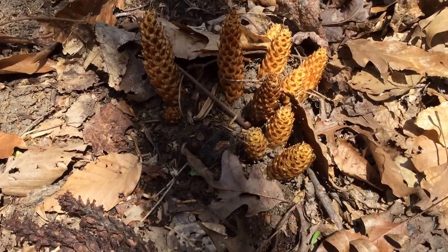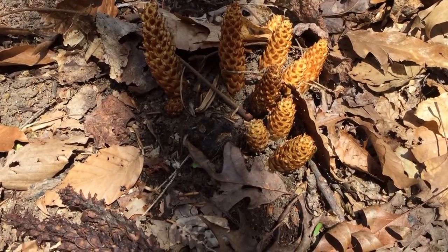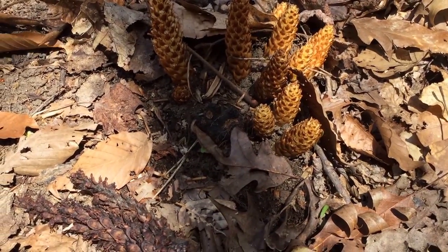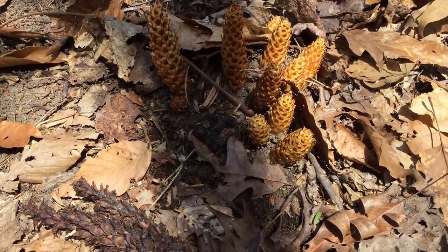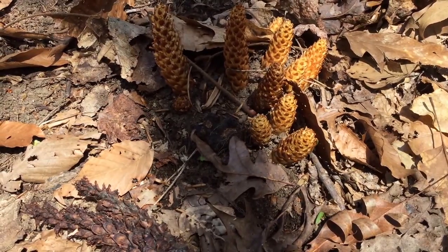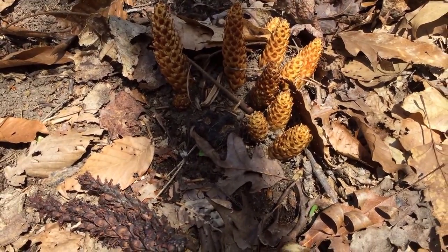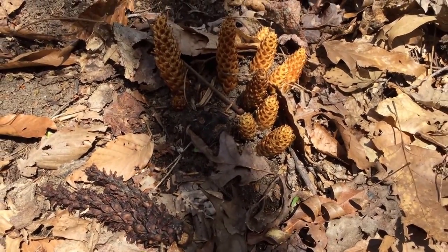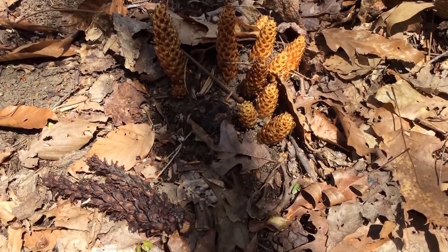But it does have to come up at least once a year, as I mentioned, just to be able to reproduce. Squaw root — it was used for all sorts of women's issues, and thus was used especially for childbirth and menstrual problems and so forth. Thus the name squaw root.